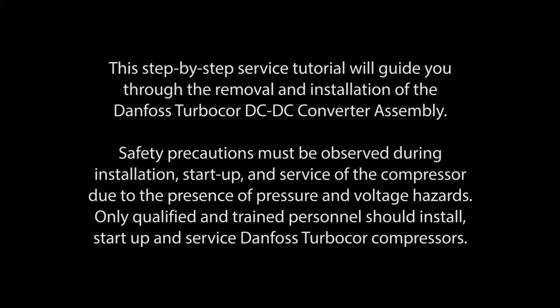This step-by-step service tutorial will guide you through the removal and installation of the Danfoss TurboCore DC-DC Converter Assembly.